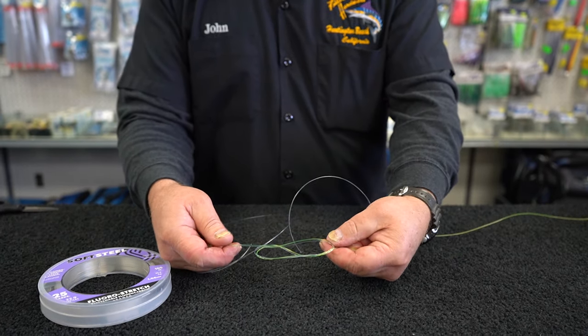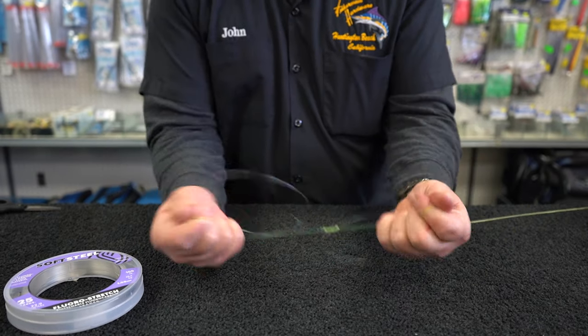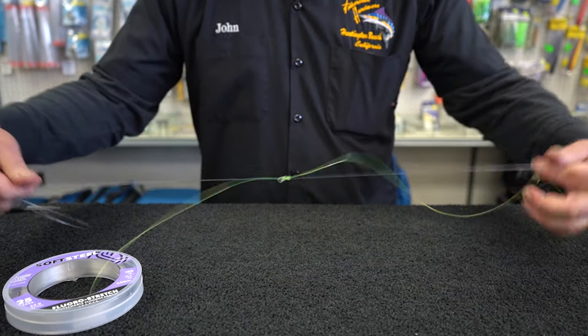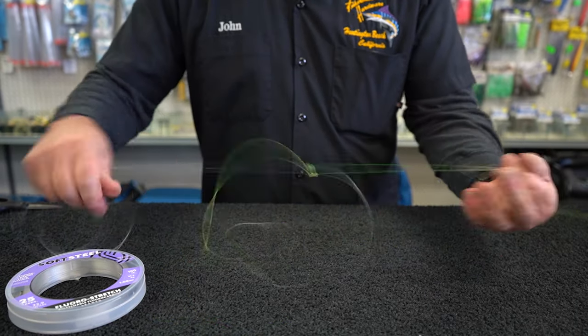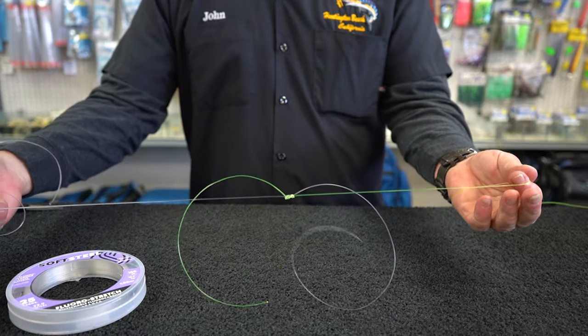It should look almost like a figure eight and you're just gonna pull that together, cinch everything down, pull your main line and your fluorocarbon together and there's your Seaguar knot.